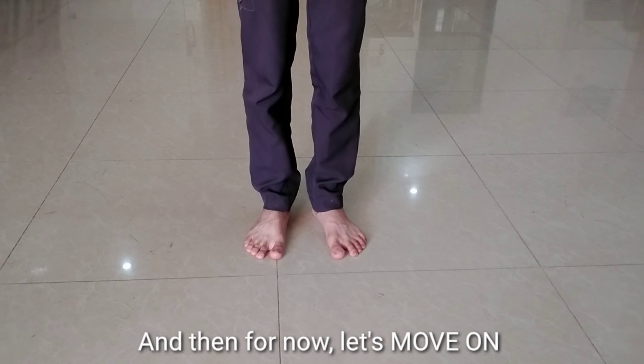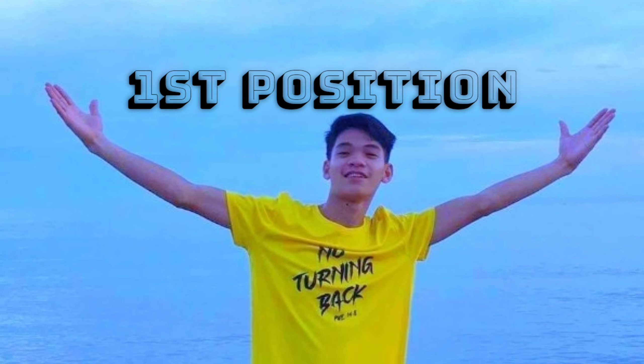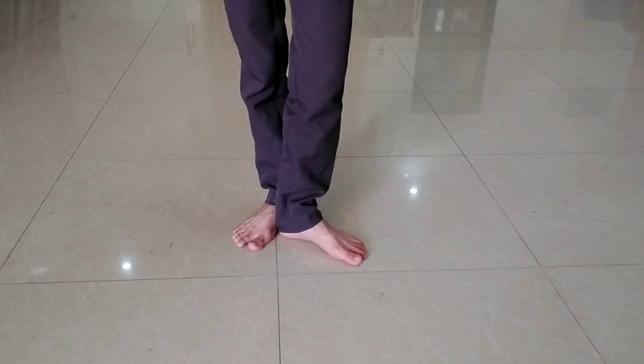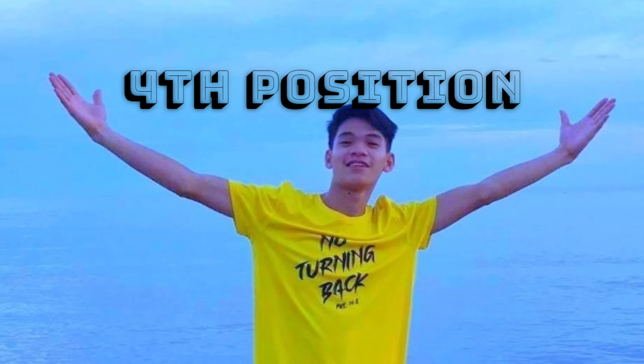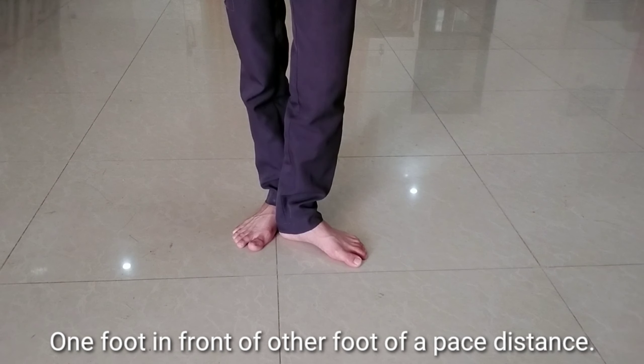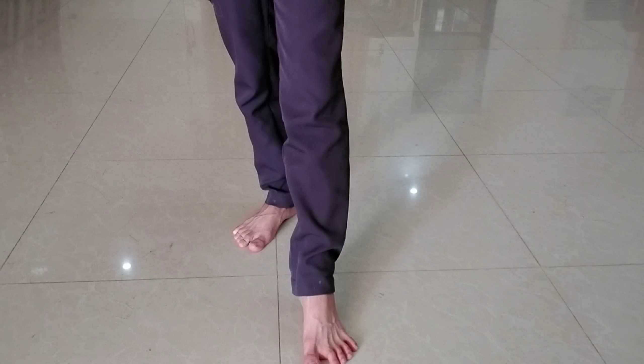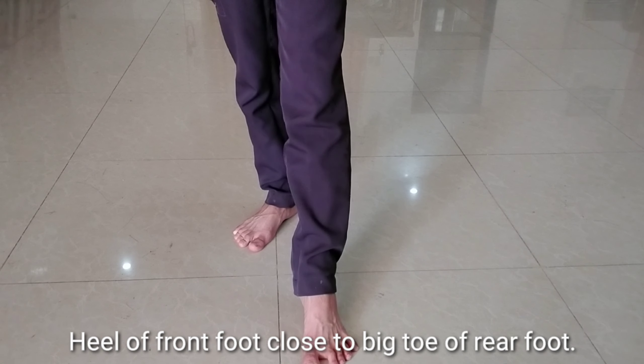And for now, let's move on to the positions in the feet. Heels closed together, toes apart with an angle of about forty-five degrees. Feet apart sideward of about a pace distance. Heel of one foot close to the instep of the other foot. One foot in front of the other foot at a pace distance. Heel of front foot close to the big toe of the rear foot.